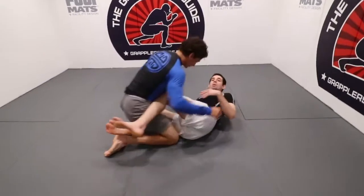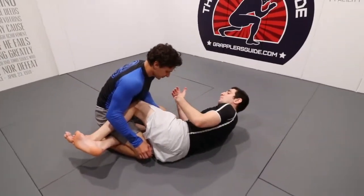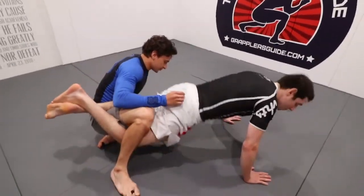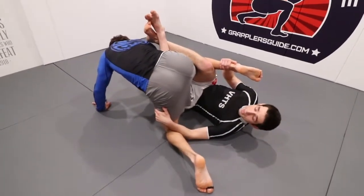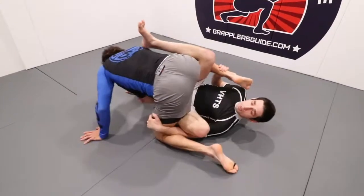First I'm going to demo without him back stepping, and then I'm going to show what happens when he back steps and I miss my hand. So as soon as I'm here doing my push-up and I roll through, my left hand has to grab right over here so that Elliot can't do a back step. He's unable to, and now I'm able to insert my hook.